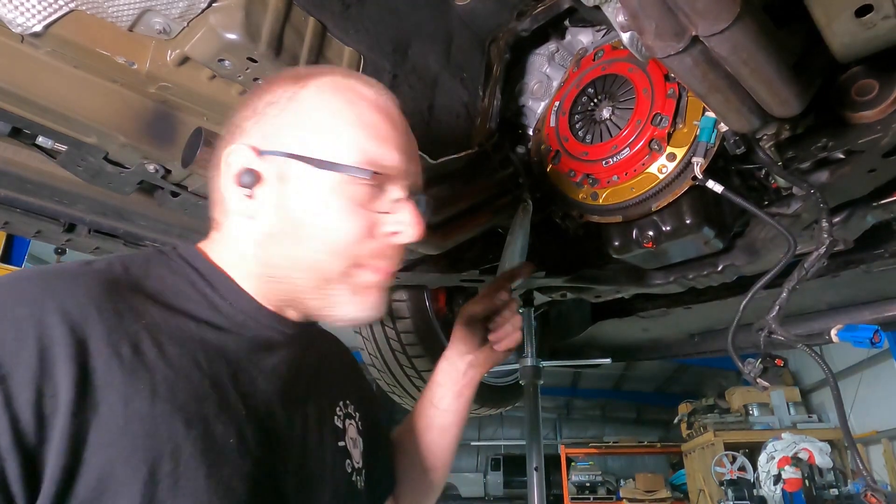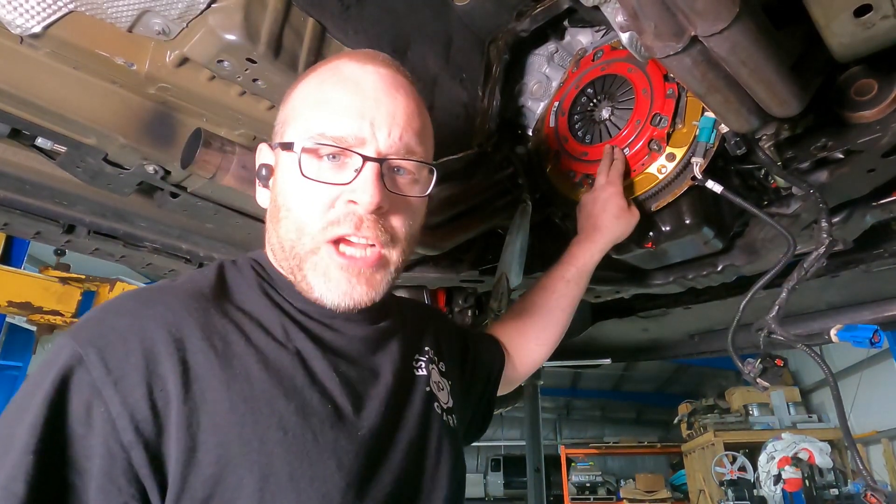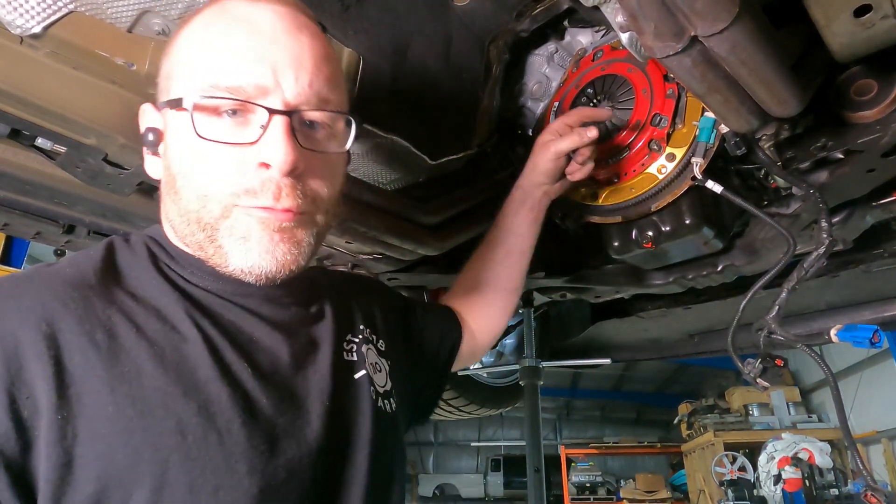Since it's all broken, let's go ahead and pull the pressure plate off, get the flywheel out of there, and that's where we are done.